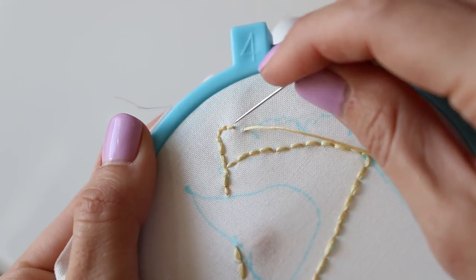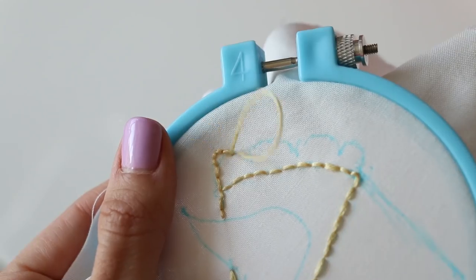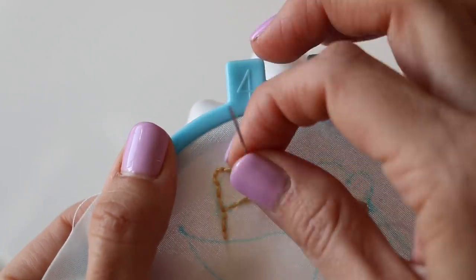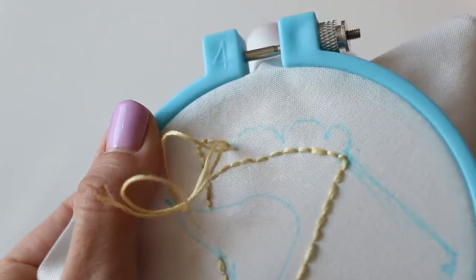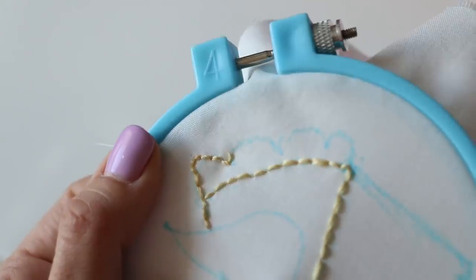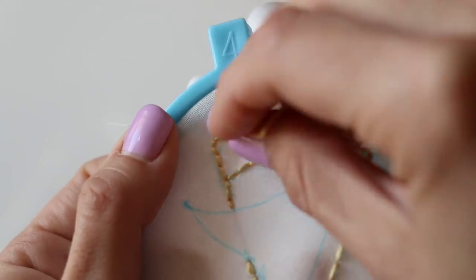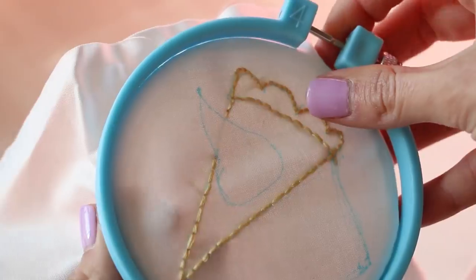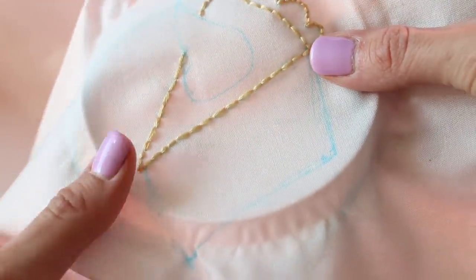When you have curvy lines on your project, it's better to do smaller stitches so that you can make nice curves. If your stitches are too large, they won't curve as well. So for this method I'm doing more of a stab stitch — not just drawing it up from the front of the fabric, but going all the way down, finding where I'm going to insert the thread, and then coming back up. That way it creates that curvy line a little bit better. But it's still a back stitch.